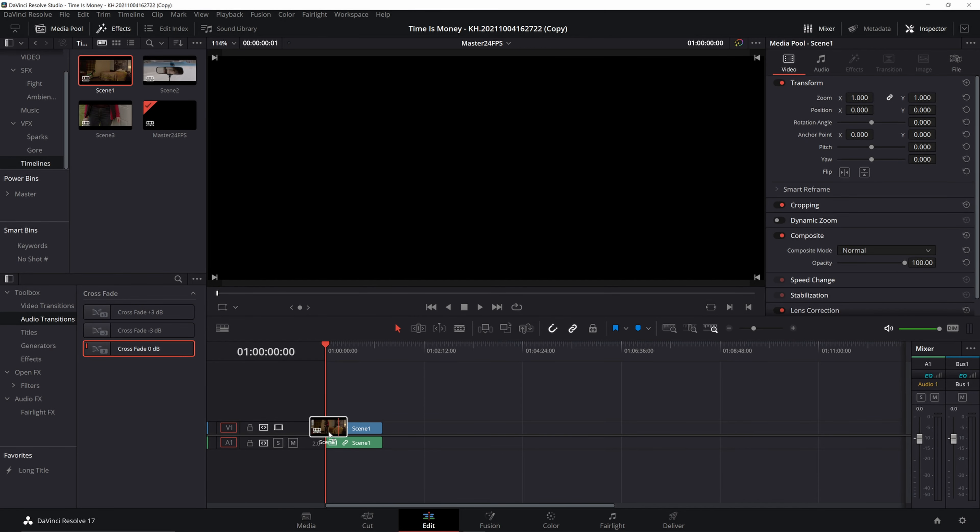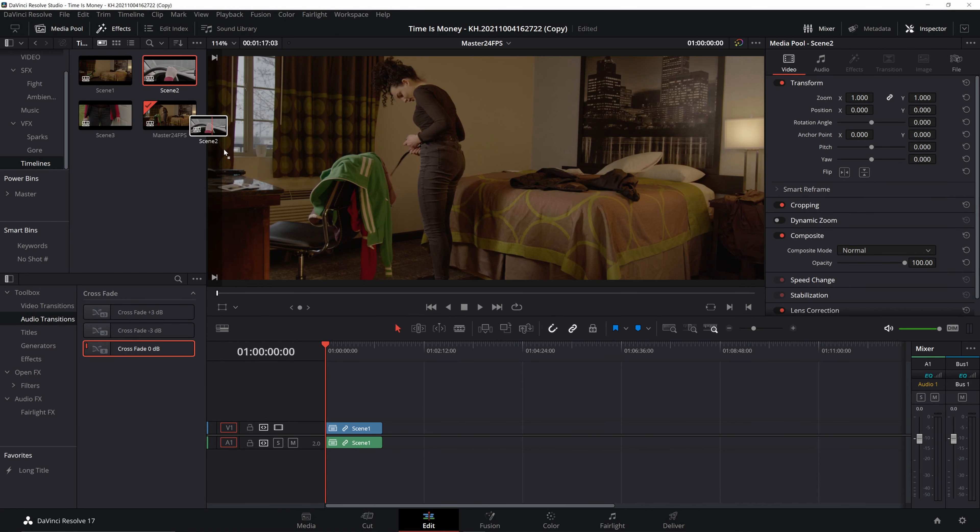Tip number three: use different timelines for different scenes. Take a timeline for scene one, scene two, scene three, et cetera, and then drag those timelines onto a master timeline. This is my preferred workflow because it saves a ton of headache — all it takes is moving one clip or accidentally deleting something for the whole project to be ruined, and then you're hitting Ctrl+Z 37 times. He didn't do it in this project, so I didn't either, but by the end I was really kicking myself for not doing it.